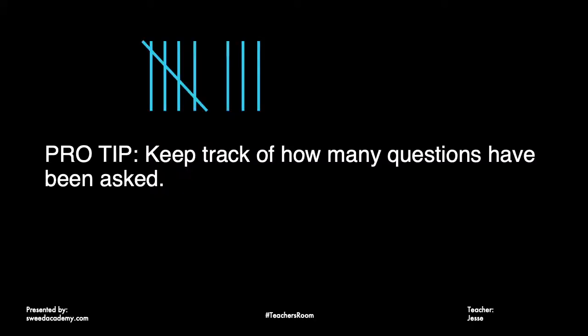One trick I like to use: go to the whiteboard or chalkboard and every time they ask a question, mark one — one, two, three, four, five, six, seven, eight, nine, ten — and tell them they have 20 questions maximum. That visual countdown adds some pressure, especially after they reach 10, and then they'll really start trying to guess.